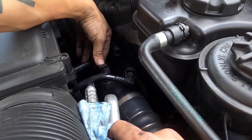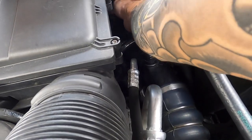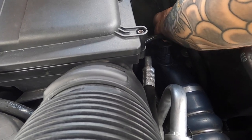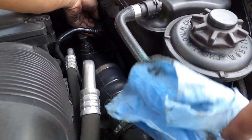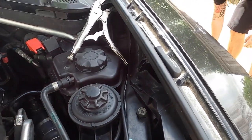Satisfying clips - yep, next one, yep. And the last clip for the mass airflow sensor - not as satisfying, but at least the rest of them work. Let's double-check our work: this clip is good, that clip is good - oh, we do have one more.